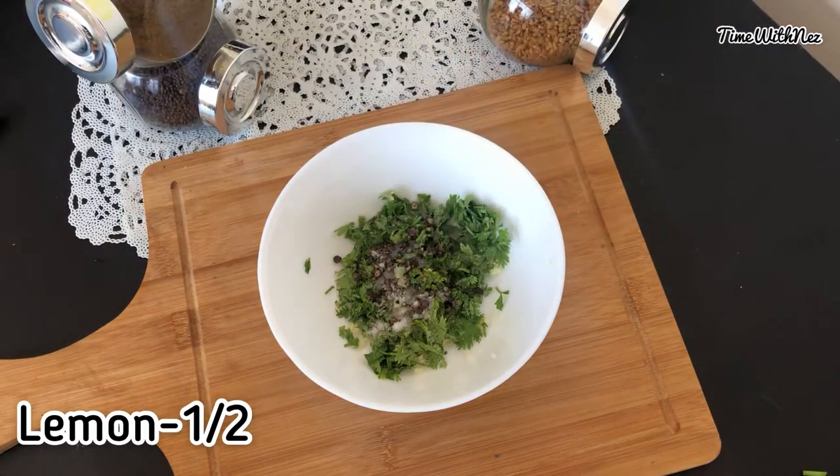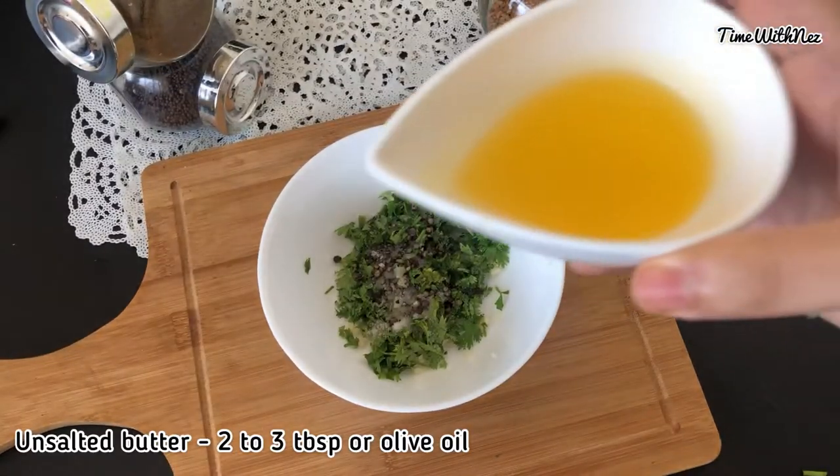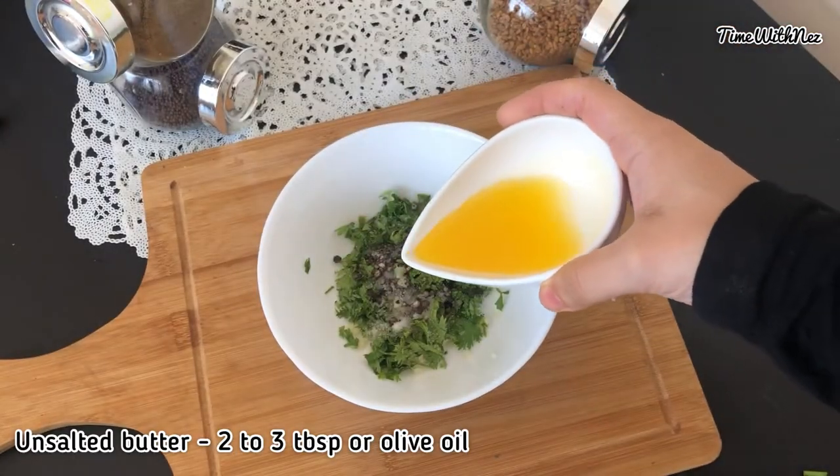We put it in a little bowl. Once we put in 3 tablespoons — if not, 2 tablespoons of garlic.